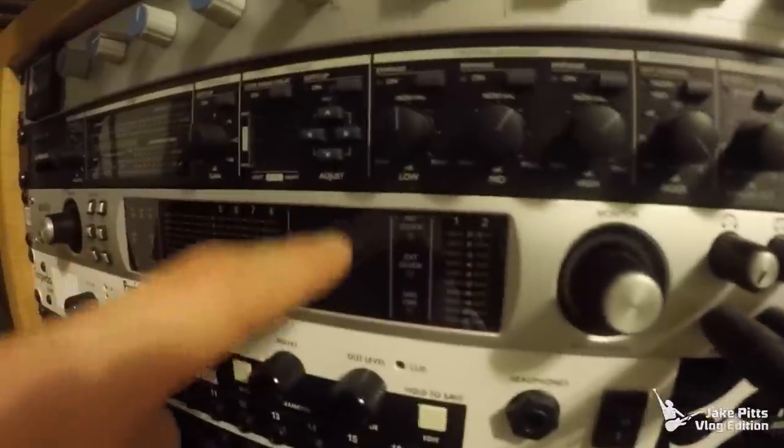Great preamps are a big thing — like Neve, API, Universal Audio. I'm using my Universal Audio Apollo Quad as my interface. It's all Thunderbolt, super fast, literally near-zero latency — you can't even detect the latency. It sounds great.